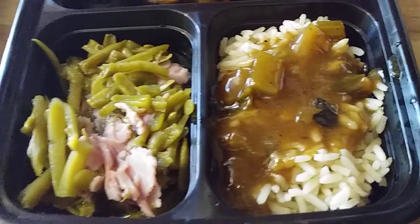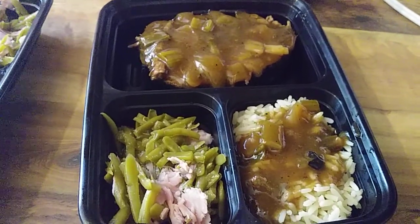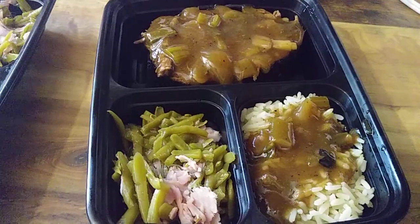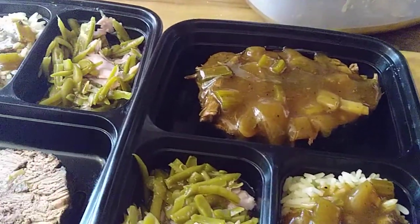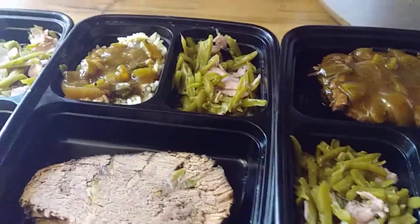You see there's plenty of rice and gravy and green beans with ham. That is the last part of the stuffed beef rump roast. This is only three. I'm sure I will get at least two more out of this. My husband's eating some right now.